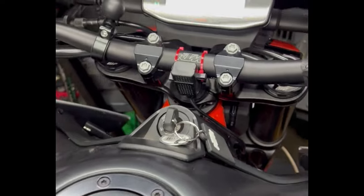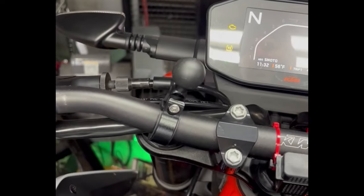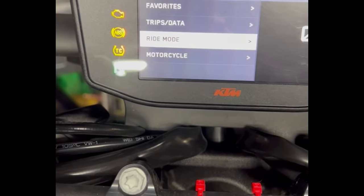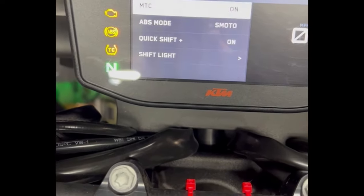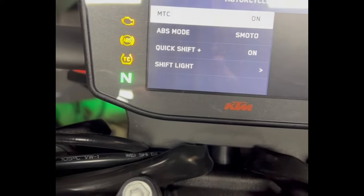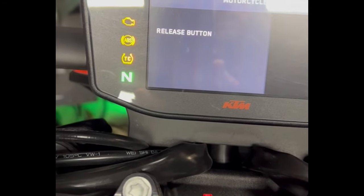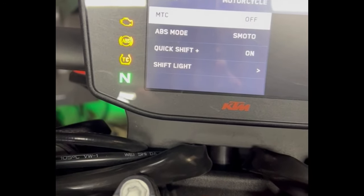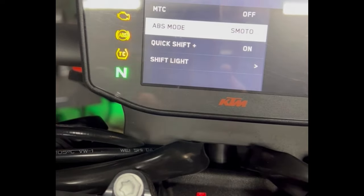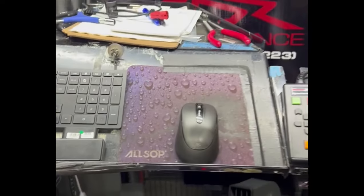A couple of things when you dyno these KTMs: go into your menu, select Sport, go back to the motorcycle MTC (traction control), hold your set button, keep holding it, then release — it's off for the dyno. Also make sure your ABS mode is set to Supermoto so the rear brake ABS is off as well. Now let's dyno this thing and see what it makes.